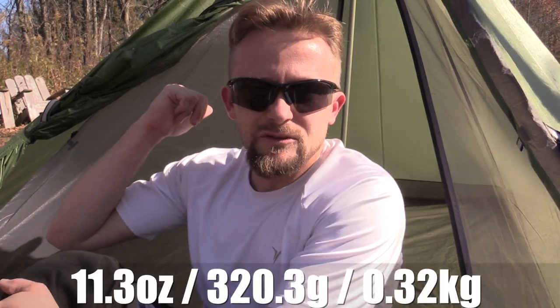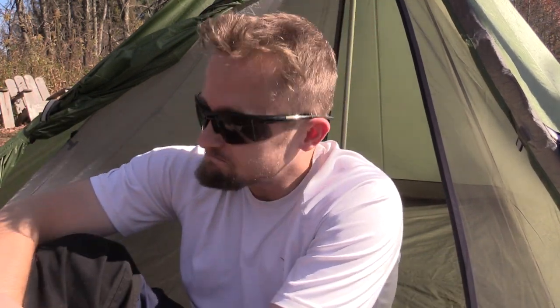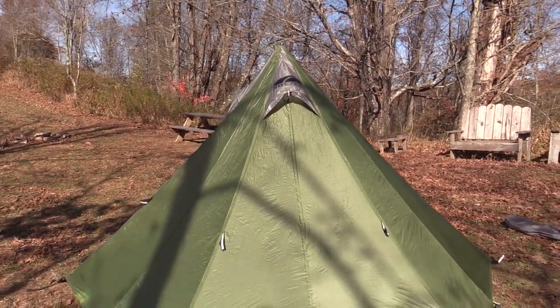That pole comes in at 11.3 ounces, so you could replace it with something lighter if you want. An additional con is that this tent is huge — it will take up a lot of space, so that may not work on every adventure. One cool thing is that you don't have to stake it out to its full size — you can cut it essentially in half by pulling it different ways and staking it out, which is a huge plus. This really is just a cool tent, a cool product. I've enjoyed using it for many years.